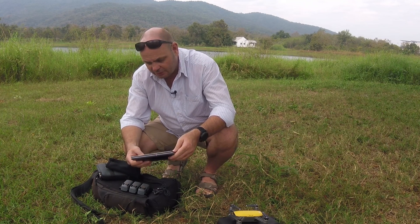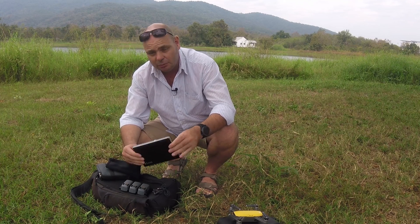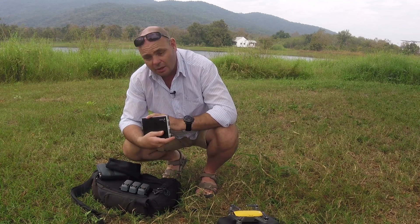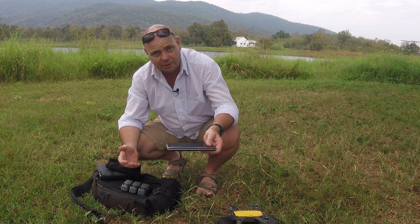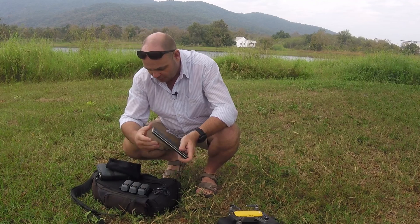If I were to carry around the same equivalent amount of batteries, that would be a lot heavier and a lot bulkier. The second thing is this power bank I can charge directly with a solar panel, and then at nighttime whenever I'm done — or in the middle of the day if I've depleted all my batteries — I just plug them in here.